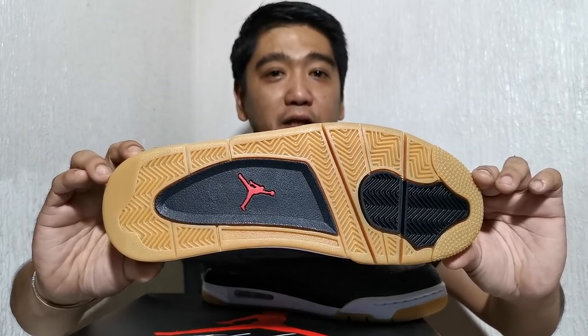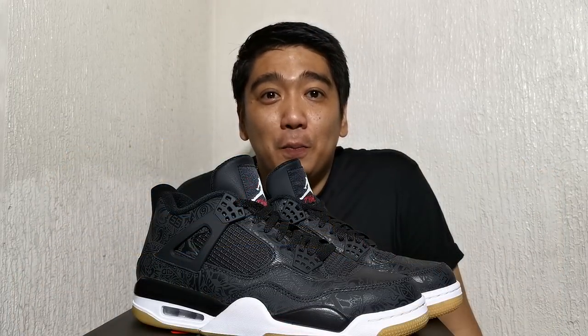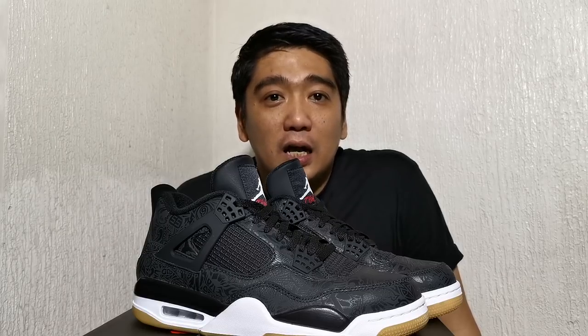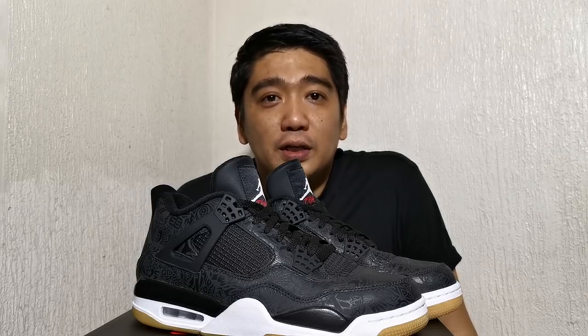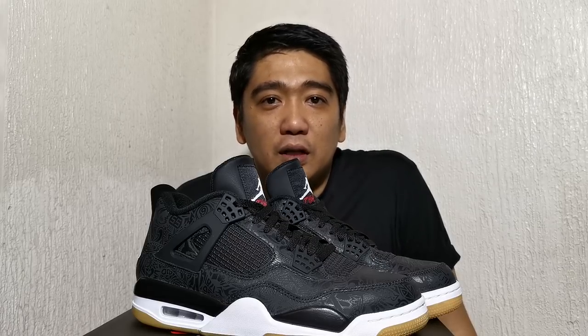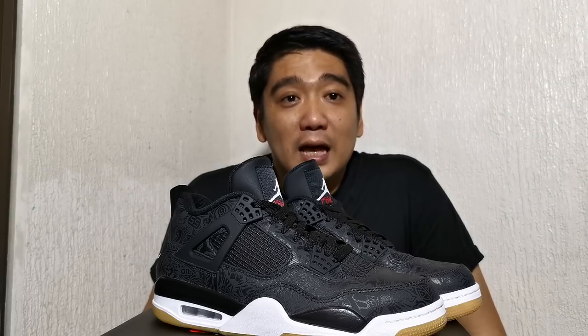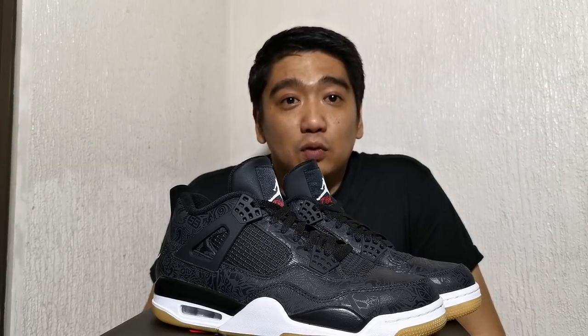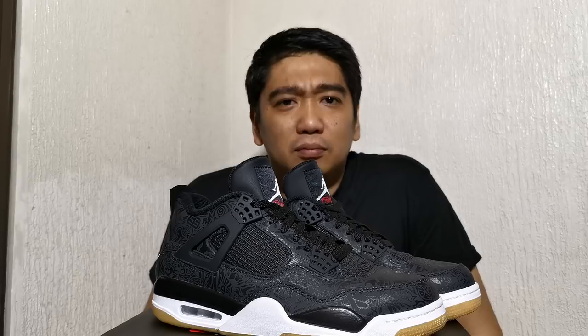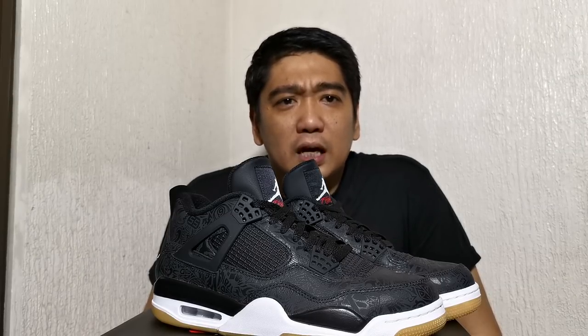On the outsole you have a combination of gum, black, and of course the Jumpman in red. Even though the laser printing is not 3M reflective, I still like the sneakers. I love the combination of black leather and gum sole — just like what I said during our Air Jordan 11 Low IE review, I love the combination. These sneakers were actually released last January and the retail price is $200 US dollars. It's a bit pricey, that's why I think nobody really got it — it was sitting on shelves, which was nice because at least I could get a pair.